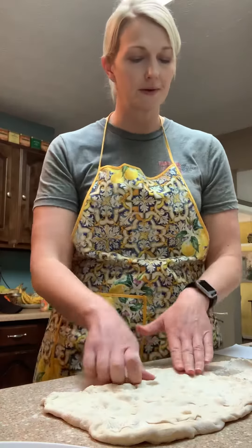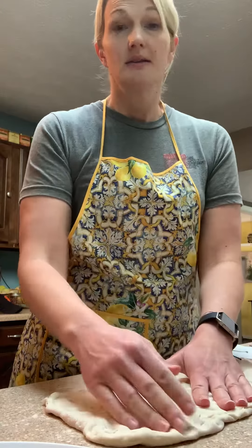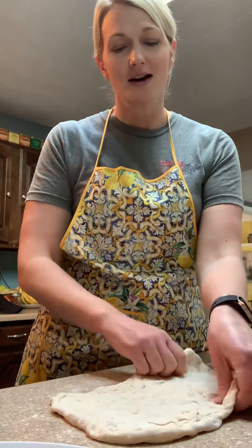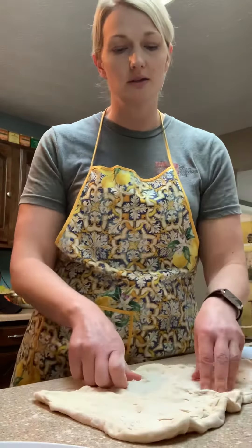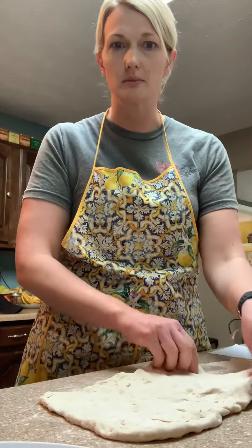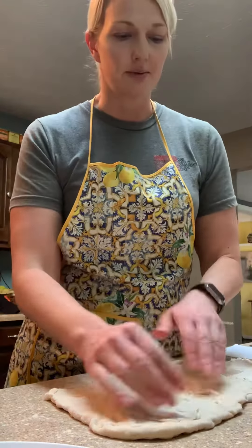One thing I really like about this frozen dough is that it's really versatile. You can use it to make cinnamon rolls — we make some pretty good cinnamon rolls at Fairbanks. You could also use it to make pizza, calzones, stromboli, or even bake a loaf of bread. You have lots and lots of options.